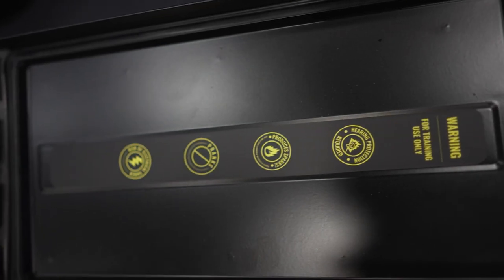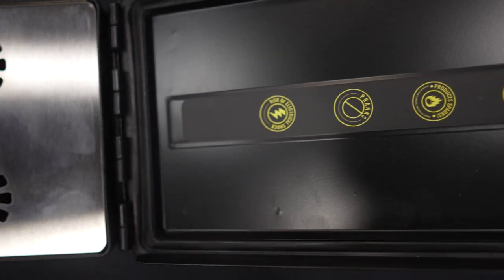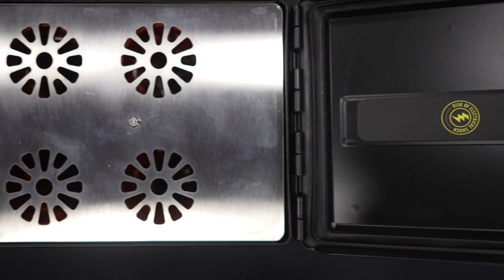The Shot Box is made to be able to be utilized in any location and at any angle. Churches, schools, and police departments all over can utilize the Shot Box for their training needs. Thank you for checking us out here at Laser Ammo.